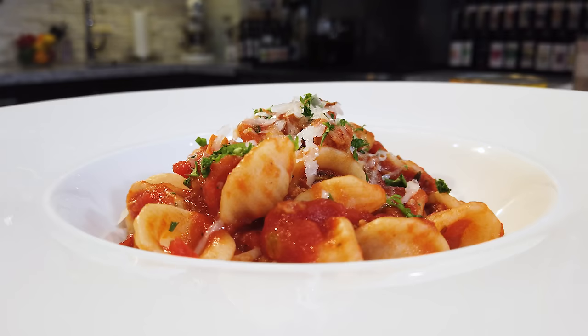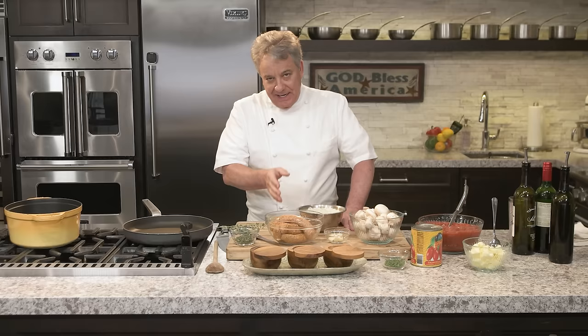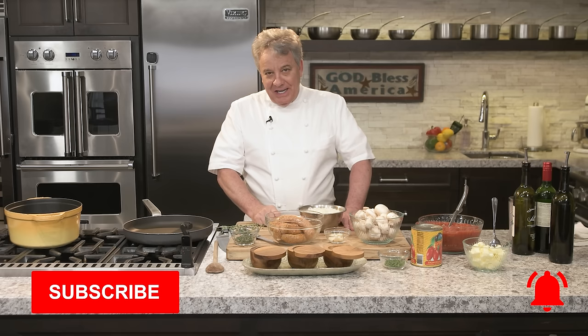Welcome to another video. Today we're doing orecchiette bolognese — it's a little pasta that's got the shape of ears. You can make it with any pasta you want. The secret is the bolognese sauce. We're going to make this amazing sauce, I promise you. Click on subscribe and click on the bell so you can hear when we produce another video, and if you like the video, give us a thumbs up.